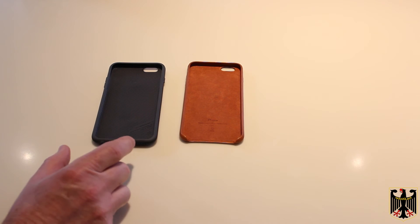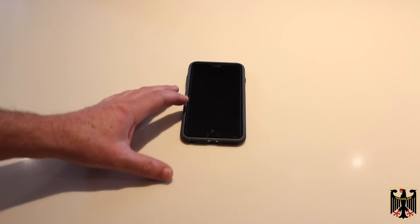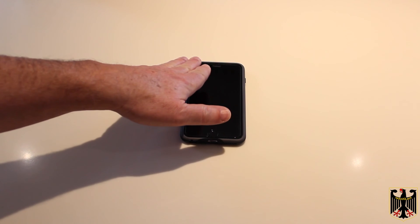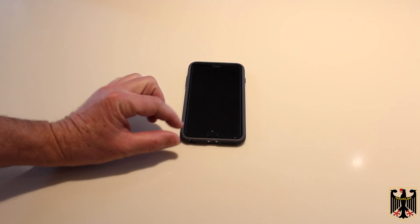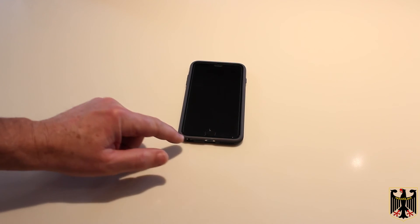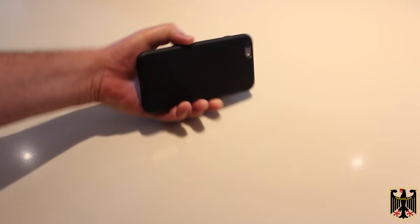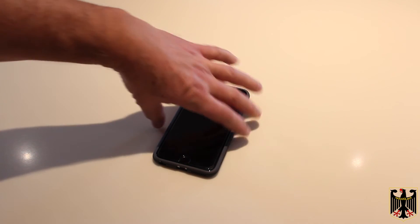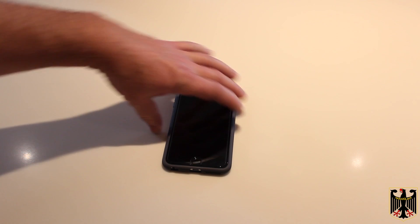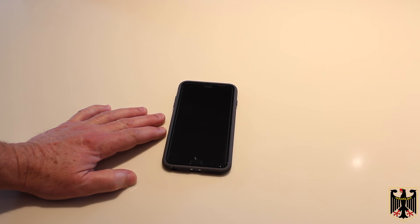So we're going to slip it onto the phone and come right back. The way you put this case onto the phone is you slide your phone into it and then very carefully — without damaging your phone — force all these corners around it so that it fully protects it. It ends up looking like this. Very nice looking case, very easy to hold on to, and we hope it's going to give great drop protection because somebody inevitably drops their phone and then comes and asks me for another one.